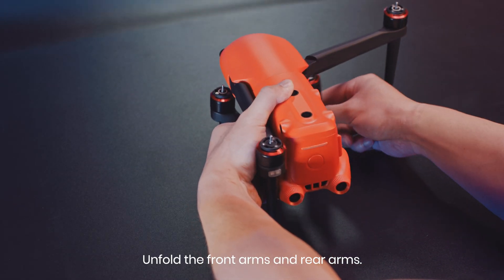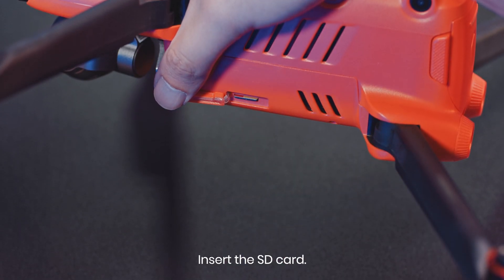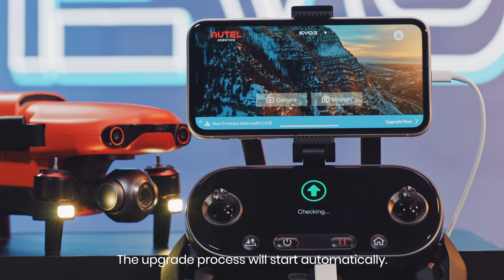Unfold the front arms and rear arms. Open the aircraft SD card slot and insert the SD card. Power on the aircraft and remote controller. The upgrade process will start automatically.